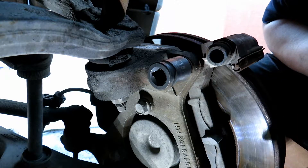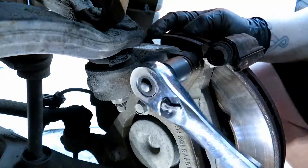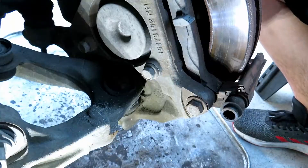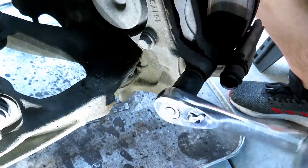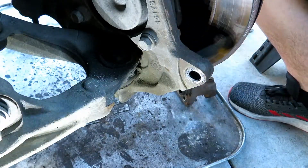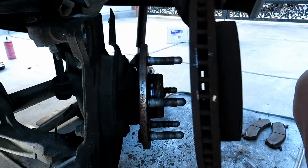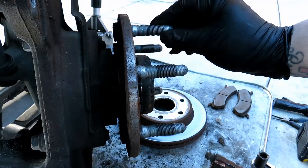Next is the caliper bracket — it's 2 18 millimeter bolts. Then you can go ahead and take off the rotor, and here's the second one.